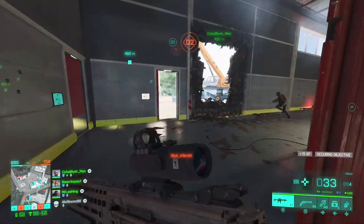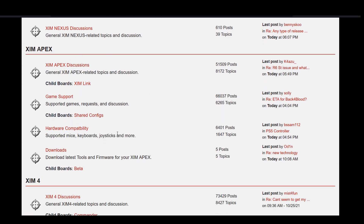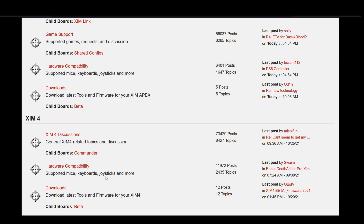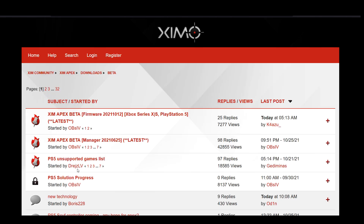Now let's get back to the actual content of this video. You can find the new Zim Apex and Zim 4 firmware by going into the Zim Forum. Scroll down until you can see the Apex or Zim 4 section. Under the download area you can find the beta button. Click it and you can see all the available beta firmware versions, and at the top you can always find the most recent one.